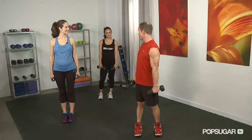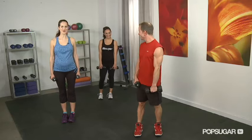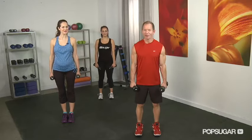So we're here for our arms with Zee and Heather. You guys ready to get going? We are, and I'll be doing modifications because I am pregnant, so follow along with me if you want. Perfect. Here we go.